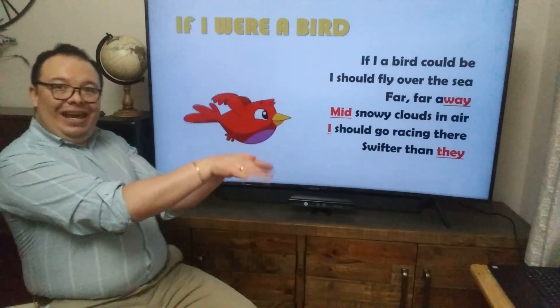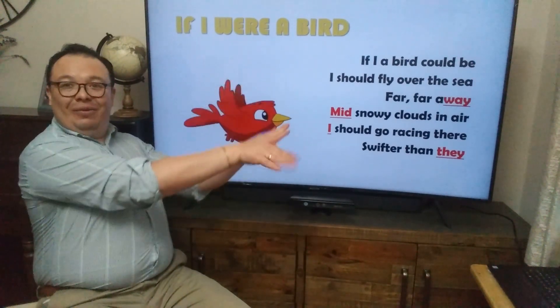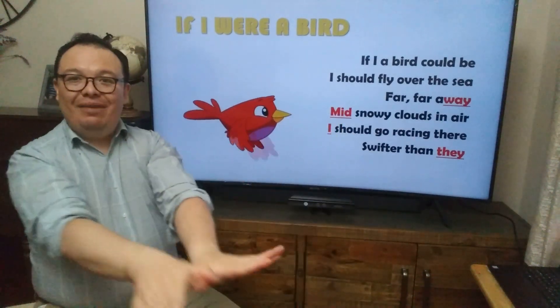Oh, yes! Look at this! Yes, we're flapping! Now, all the way up! All the way down! Yes! Here we go. Flap, flap, and let's sing together.